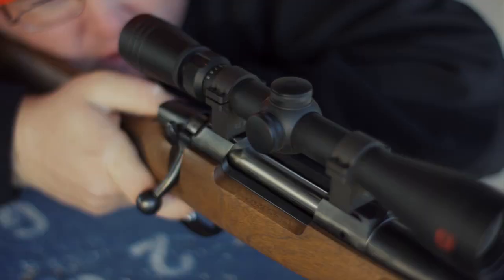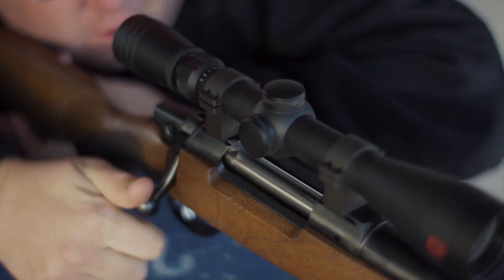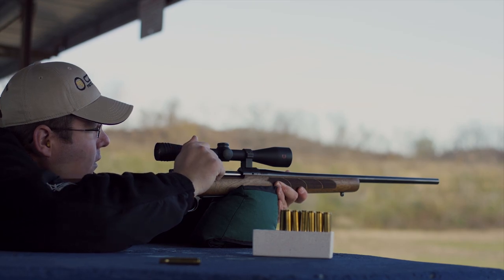Equipped with a two-position safety, the bolt can be set while the rifle is on safe. It comes with a fully adjustable trigger that allows the owner to tune weight, creep, and over-travel to their liking.